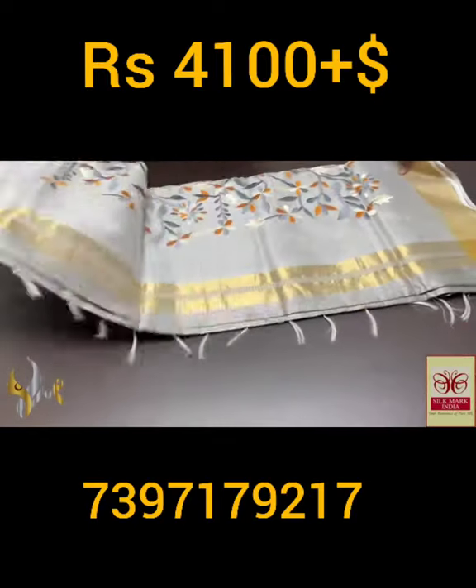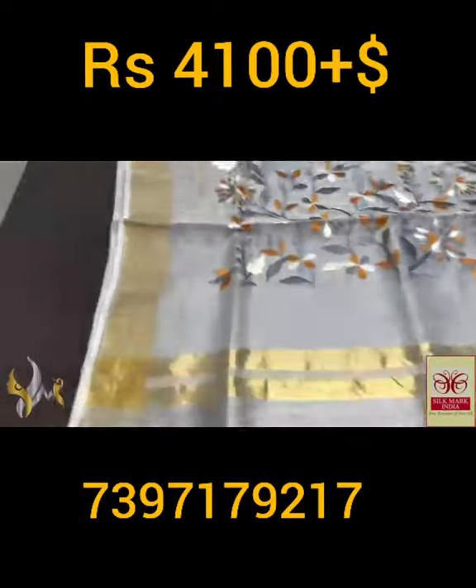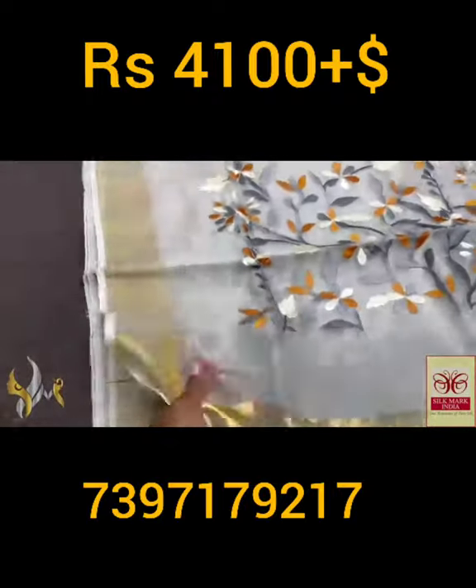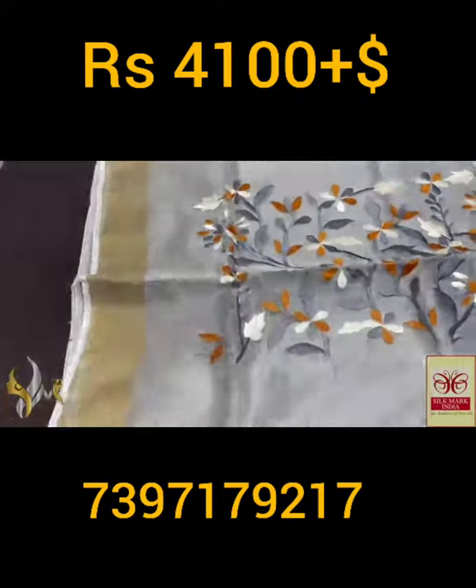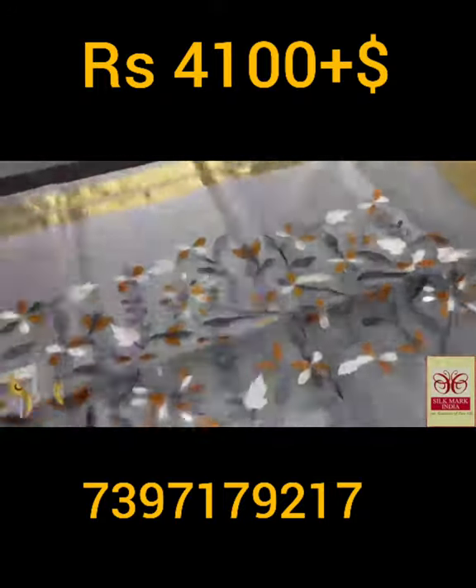Pure raw silk saree, dhupyan finish. Very elegant embroidery worked pallu on knit fabric. You can see the beautiful knit fabric here, soft and very elegant one, fully embroidery worked pallu, very elegant colors used.